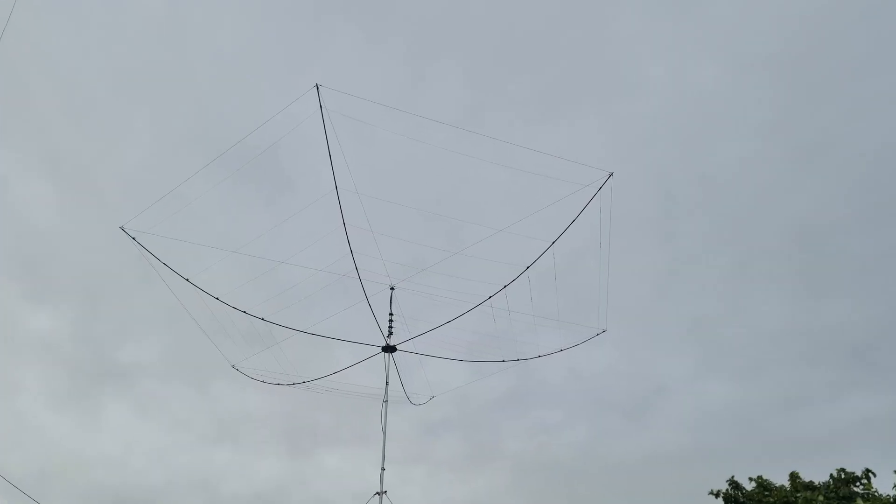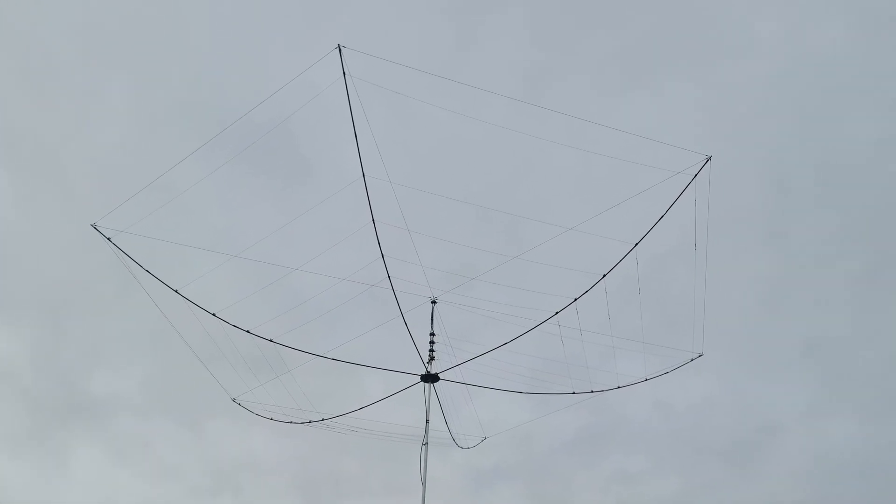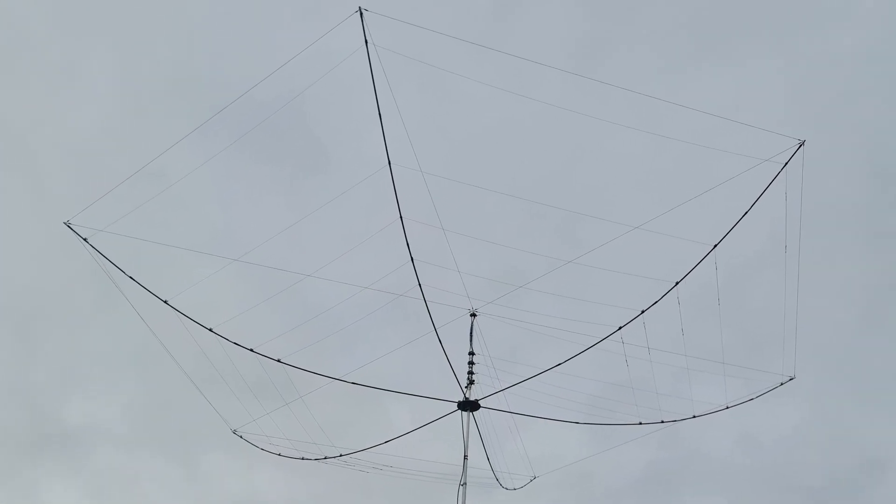My first hex beam was a 20m through 10m, and I had the option to add 6m and I still could do that. But I wanted to take it a step further and help some of you out there that felt that even that antenna was just a little bit too big. So I've removed 17m and 20m, and that's actually made the antenna much, much smaller.